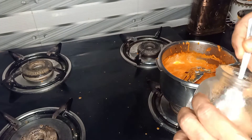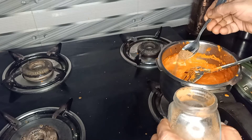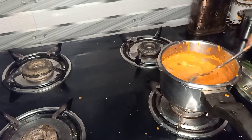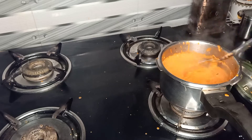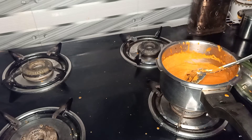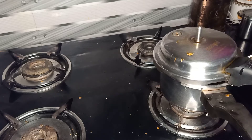Add 1 teaspoon of garam masala. I can make some hot water. I put the hot water in.